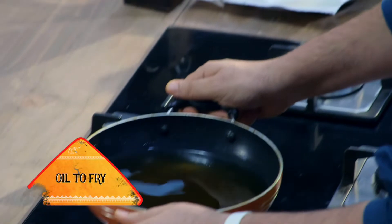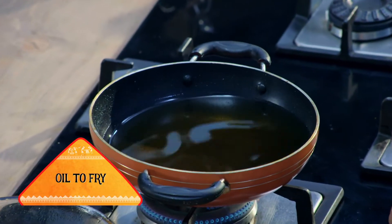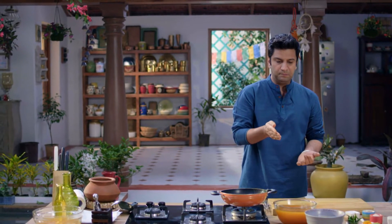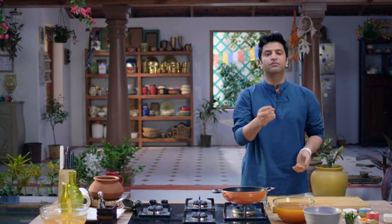So, this is the oil. For the vada, you can make it with a variety of dals. But what I've learned and what I've eaten, it's made with mung dal.